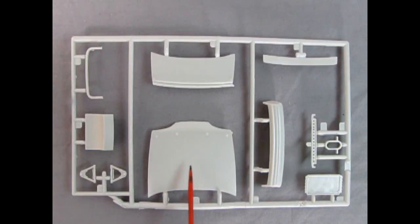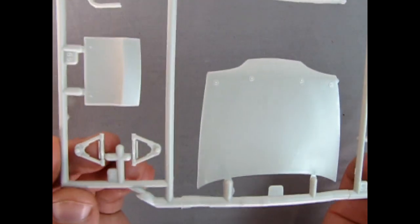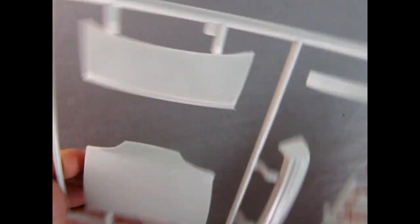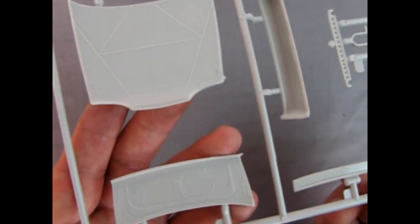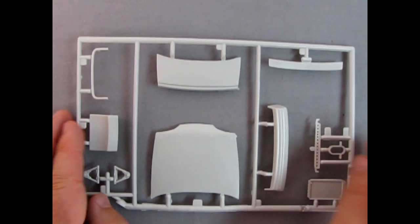This parts tree includes our hood, trunk lid, spoiler, bumper, radiator, braces, the safety loop for the drive shaft, front intakes, and our upper A-arms. There are four hood pins and one on the trunk lid. Turning it over there are mold marks, but you can see the nice bracing that AMT put in, and an electric fan on the back of our radiator. Really some excellent work here and well worth the purchase.